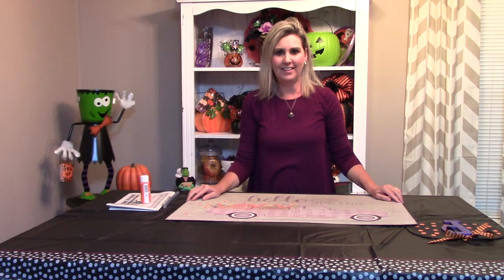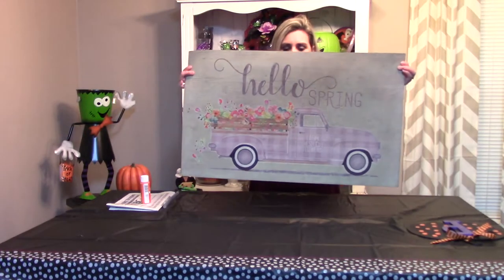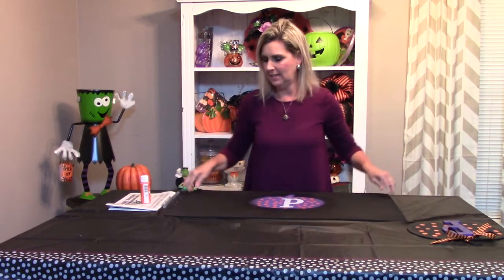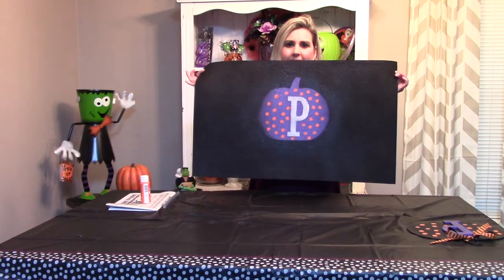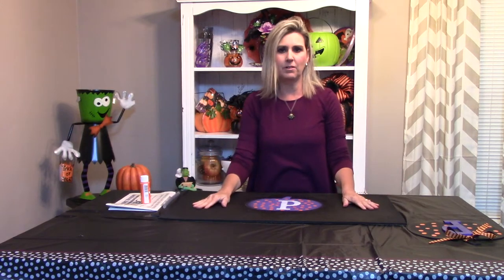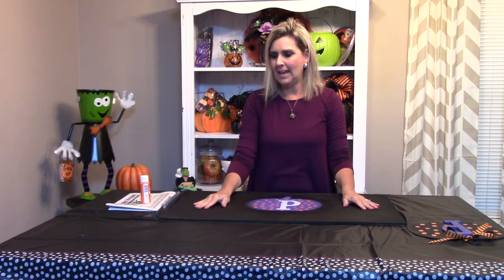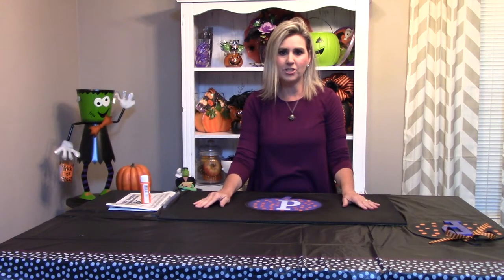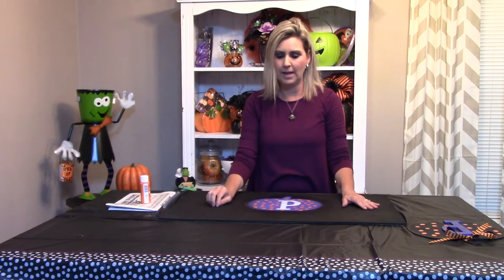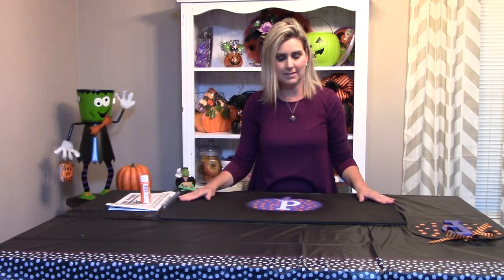Hello everyone, welcome back to Southern Delight. I am Debbie and today I'm going to show you how to transform an old rug like this and turn it into something like this. If you've been following me, I have been trying to get ready for my husband's birthday party which we're going to be celebrating October the 31st. I have lined up several little projects and DIYs, and today we're going to be completing the rug.